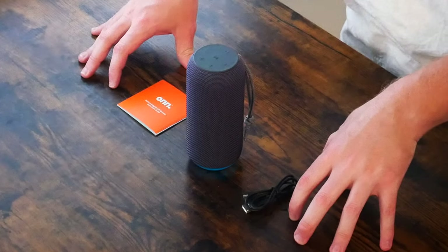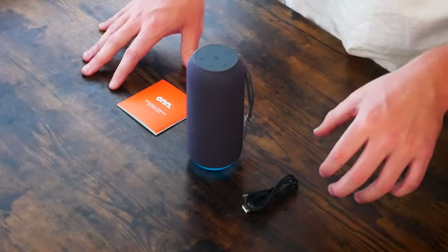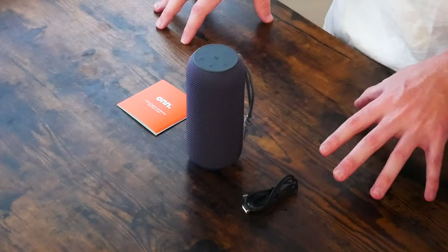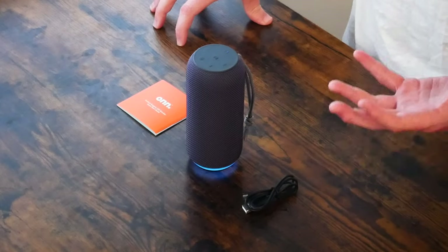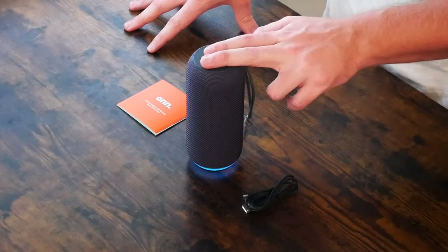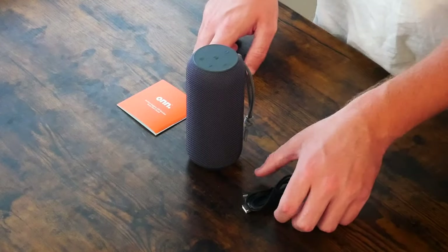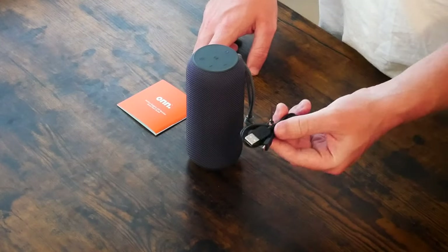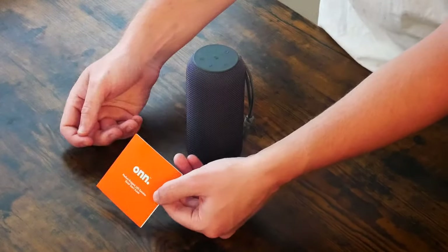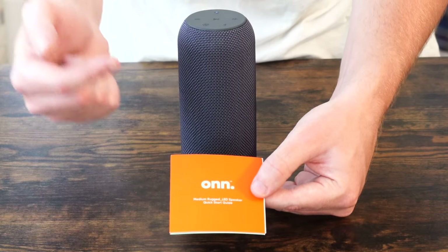We've done the unboxing — I showed you the front and back of the box and what to look out for when shopping for this speaker. Now that everything is out of the box, here's what comes with it: you get three items — the speaker itself, a USB to micro USB charging cable, and a quick start guide slash user manual.